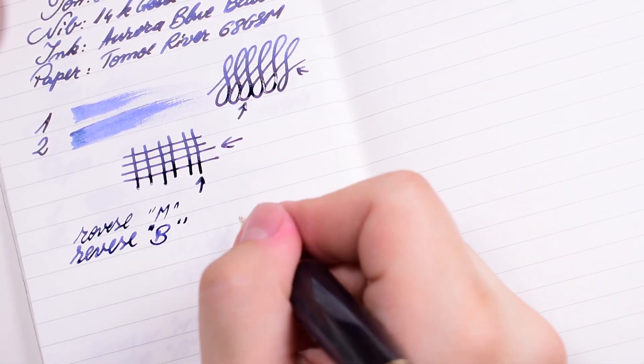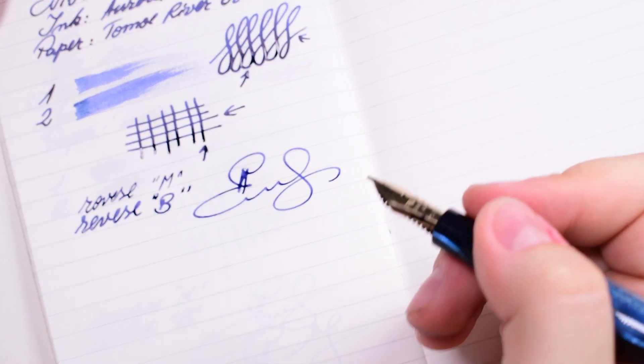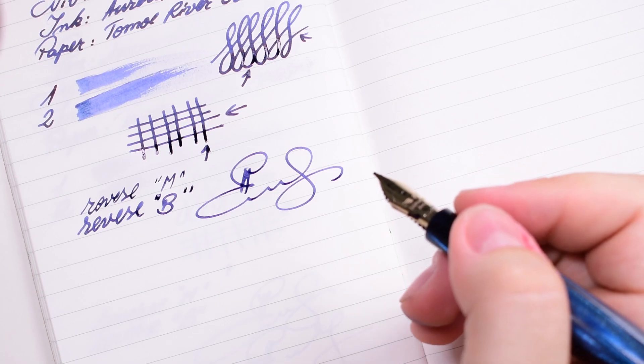Now let's try fast writing. It is performing very well — it's smooth, it's gentle to the touch, it's very wet, and it's a pleasure to use.